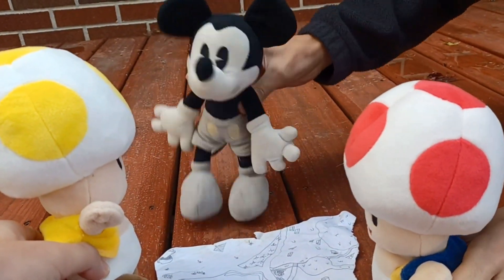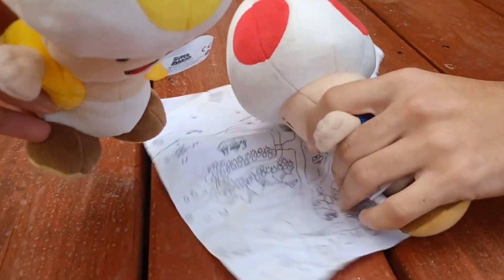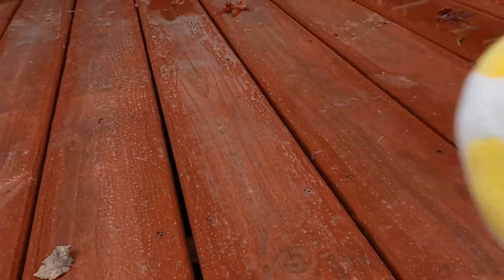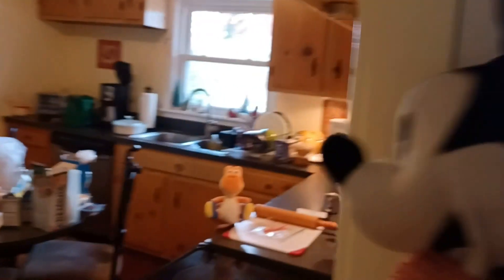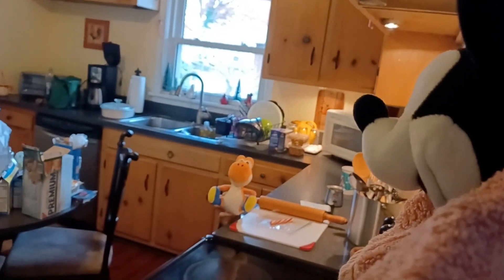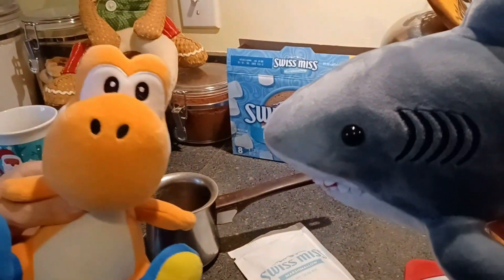Alright guys, I'm going to go inside and get something warm. Orange Yoshi, can you make me some hot cocoa? Sure, I can do that for you. Thank you. That's hilarious — I already had everything ready. Very convenient.